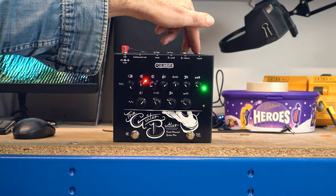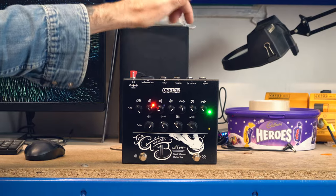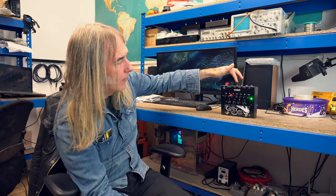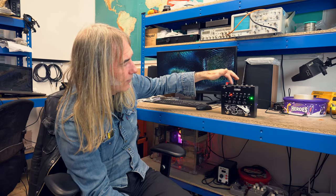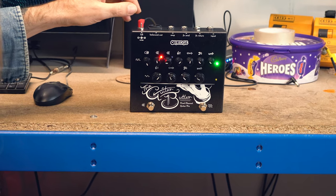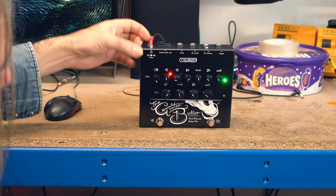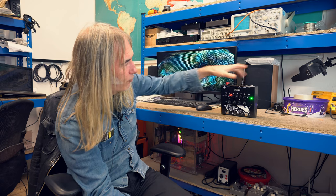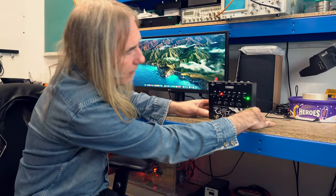You've got a buffered effects loop within this preamp, so you can put time-based effects like delays, reverbs, whatever. You've got an amp out that doesn't have cab sim, and a balanced out that has cab sim. If you're going into an amp and a PA and you want to lift the ground to stop any earth loop, you've got the ground lift switch here. It's pretty simple and intuitive — you don't really have to think about it too much.